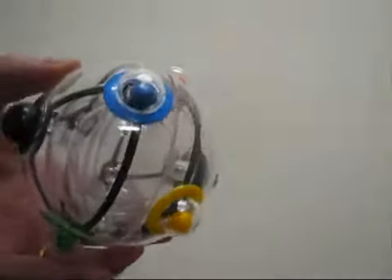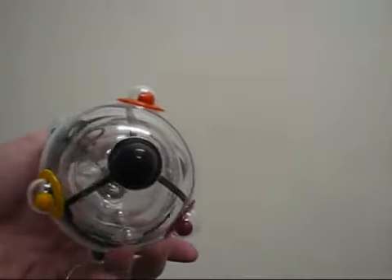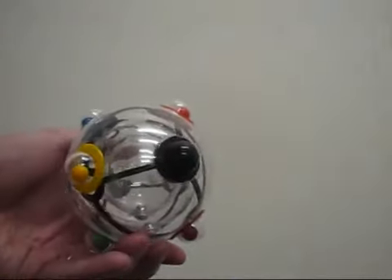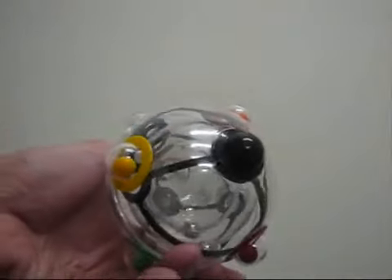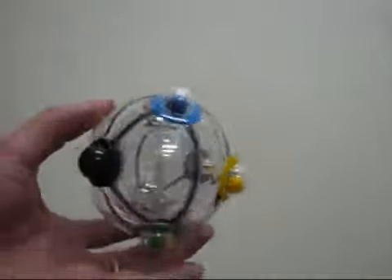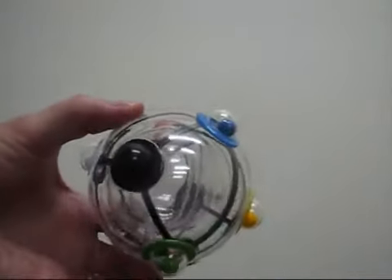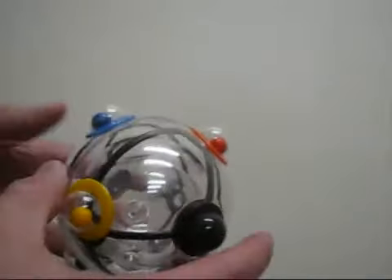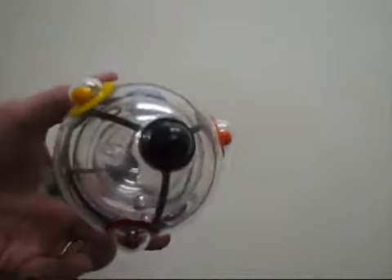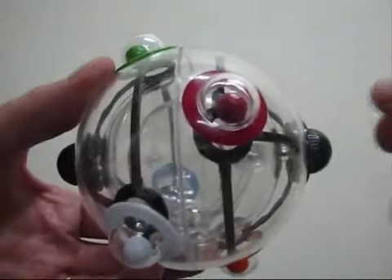Let's have a look at the colours of the balls - they're actually arranged in a logical order. You've got your red, orange and yellow. It's easy to remember because red and yellow together combines to create orange. On the other side we've got blue, white and green. There are actually two bands of colours, and you can solve each band independently. That's what we're going to do.